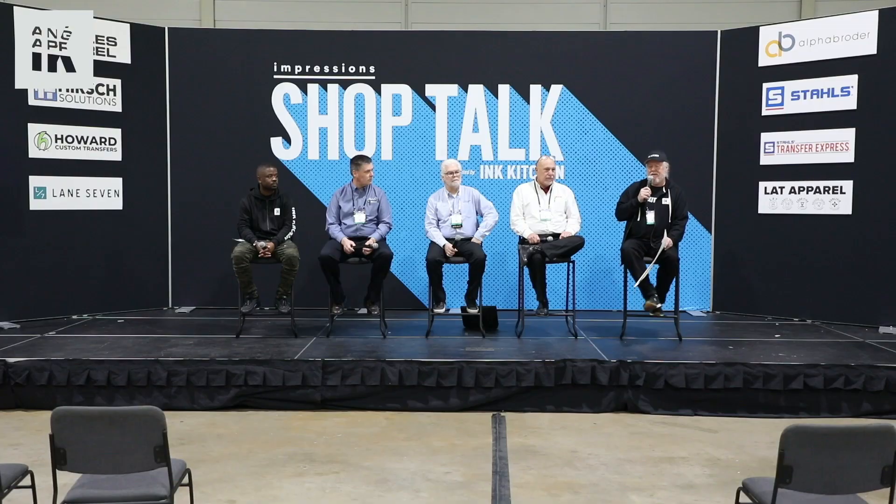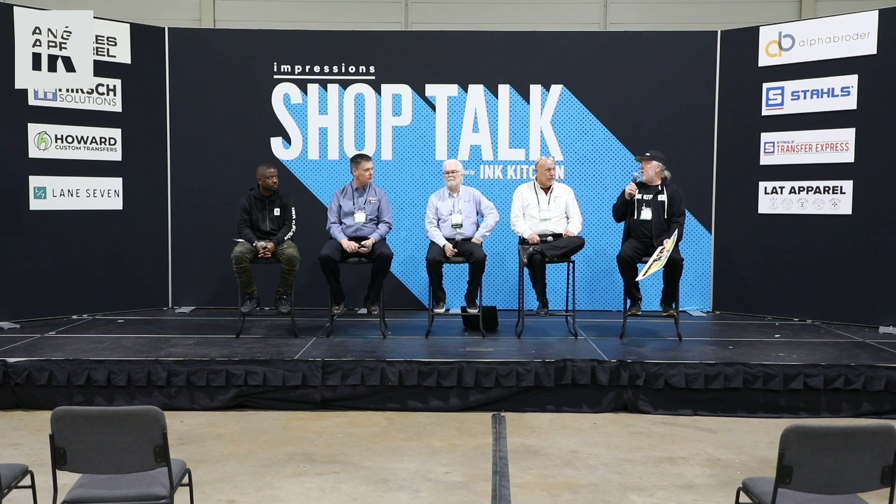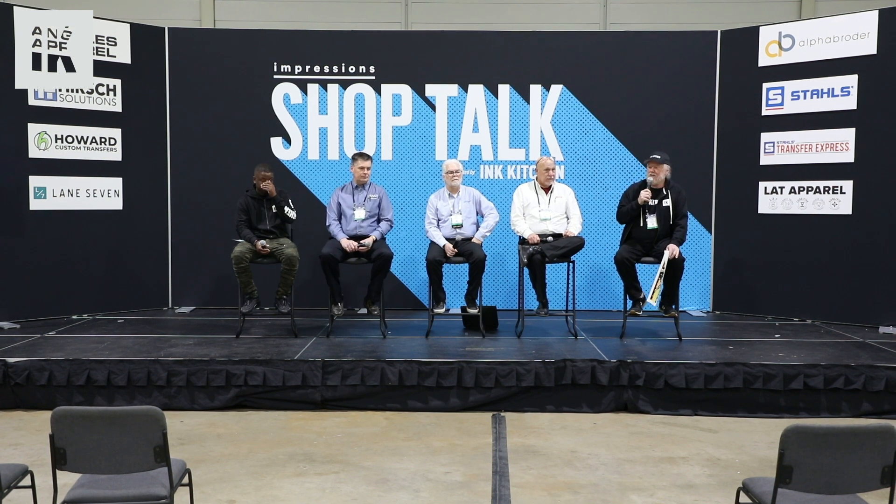Welcome to Shop Talks, a production of Ink Kitchen. Check out inkitchen.com and our YouTube channel — this and all the talks we have are up there. It's all brought to you free because of Los Angeles Apparel, Alpha Broder, Stahls Transfer Express, LAT Apparel, Hirsch, Howard Custom Transfers, and Lane 7. You wouldn't have this free information without them.